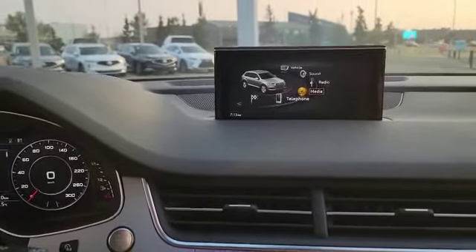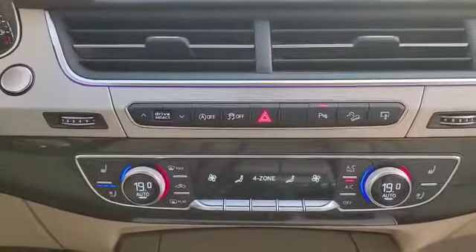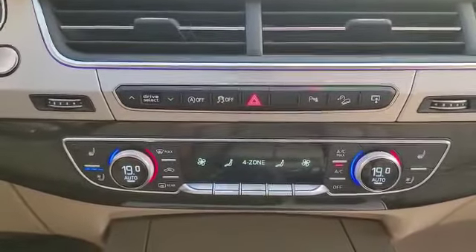This is how the infotainment system looks, with everything controlled by this touch pad at the bottom. The vehicle also comes with four-zone climate control. As you can see, it also has heated and ventilating front seats.